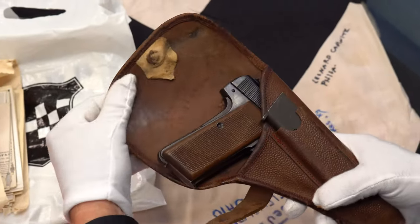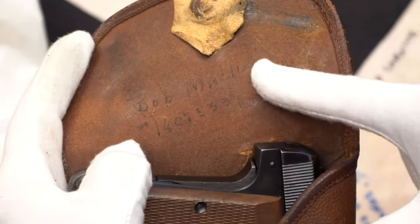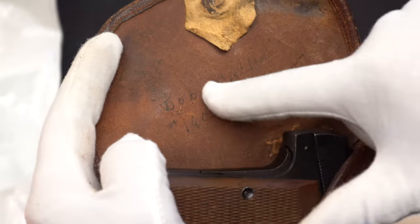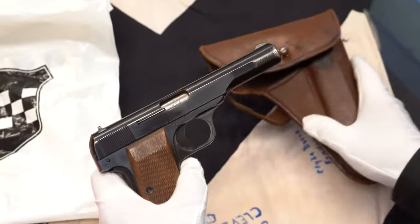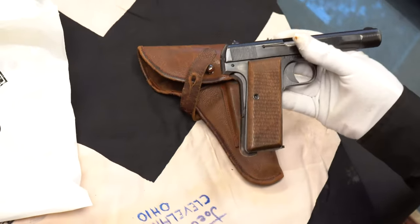Not 100% sure it was issued with this, but his name is right here — Bob Macklin — and his GI number. That's the only reason we were able to look him up and figure out who this guy was and how he got this pistol. We don't know a whole lot, but I'm going to make a few conjectures here.